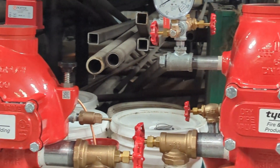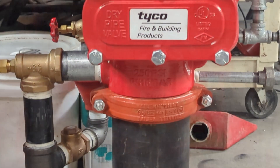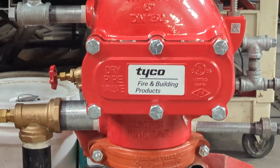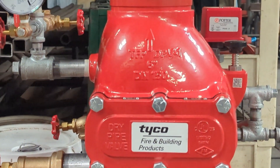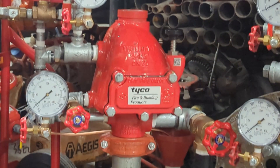Today let's explore the fascinating world of dry sprinkler valves. Often people get confused and think that a dry valve involves a dry chemical, similar to a fire extinguisher or a kitchen hood system, but this system is different.